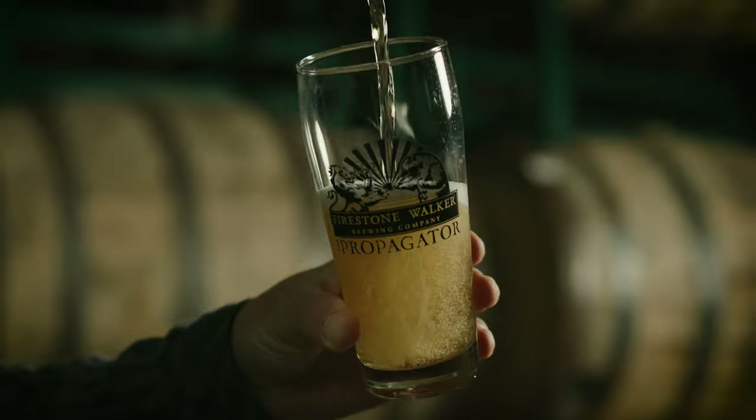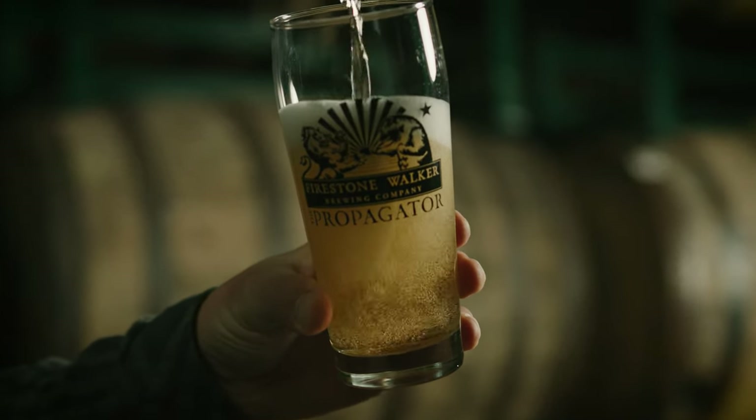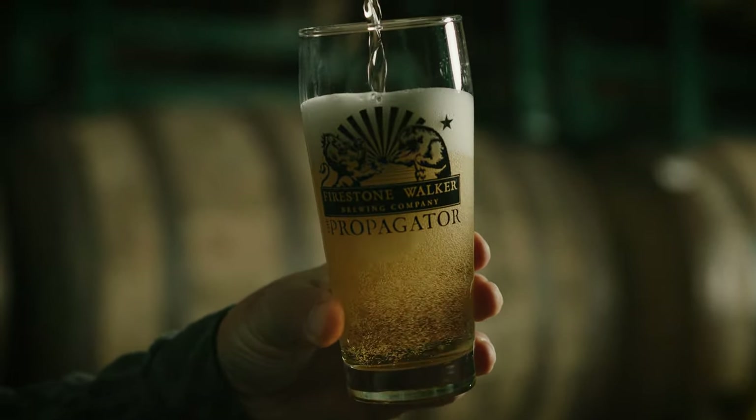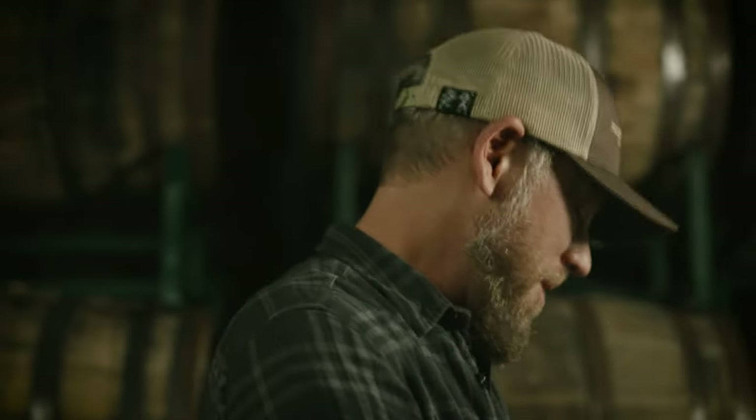It was discontinued for a short while, then it came back. And it's always the beer that's in all of the brewers' refrigerators. It's just simple, pure lager beer.